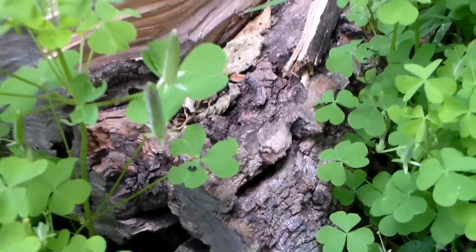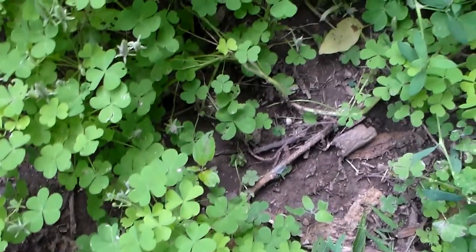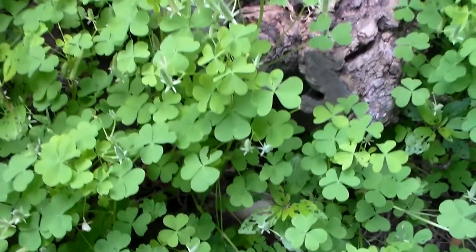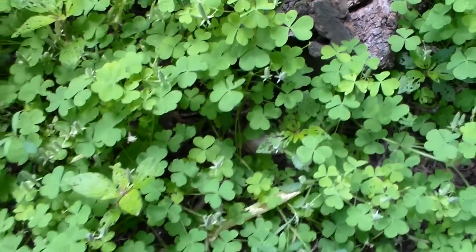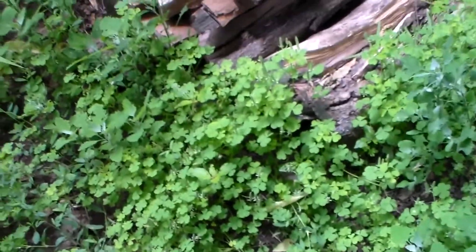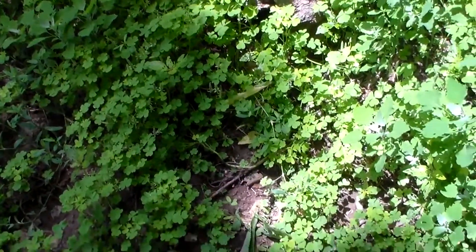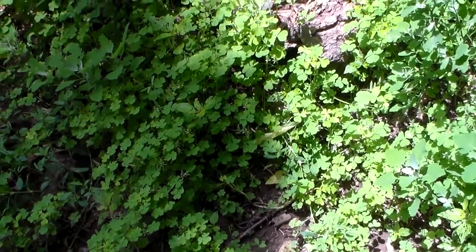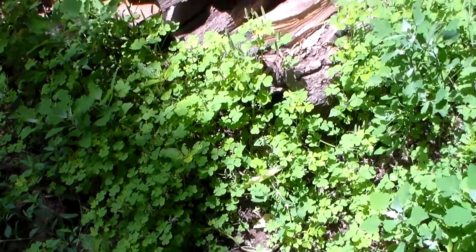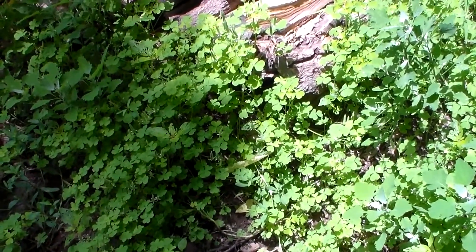Right there — seed pods. This is wood sorrel. Commonly used for sore throats and other things like that, and it's got a high vitamin C content. This is on my way to my campsite, so I'm going to go ahead and forage about five or six of these. We're going to steep them, cool them down, mix it with honey, and make a nice cold drink. I'll catch you when I get back to the campsite.